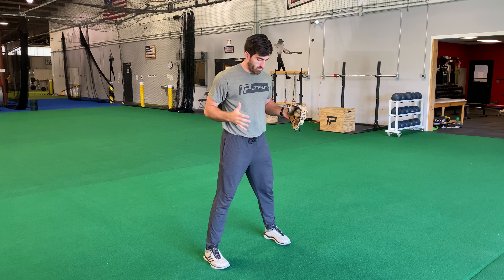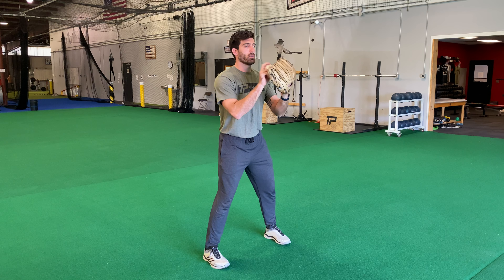So we're going to set up: we're going to face our target, feet just outside of shoulder width apart, hands are going to be together in front of my chest.